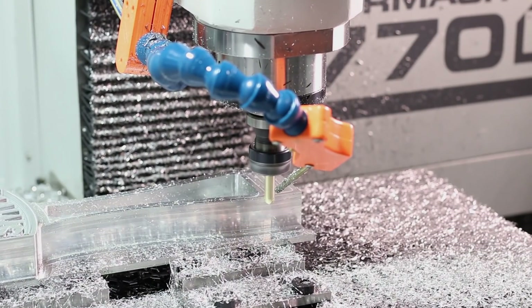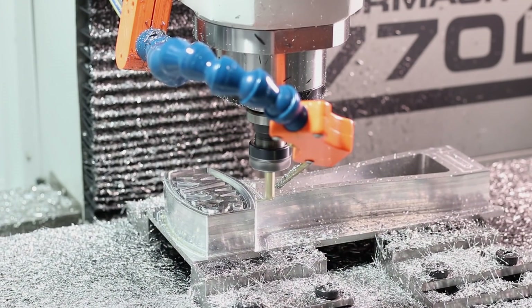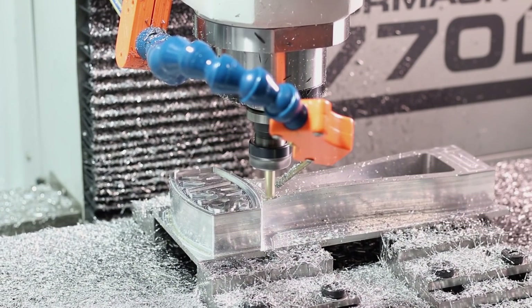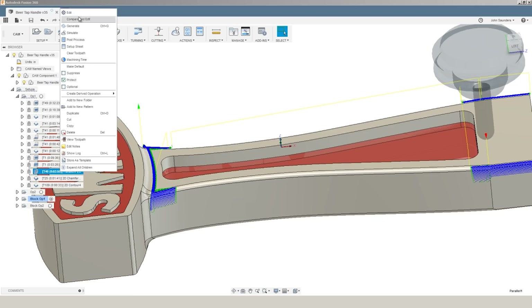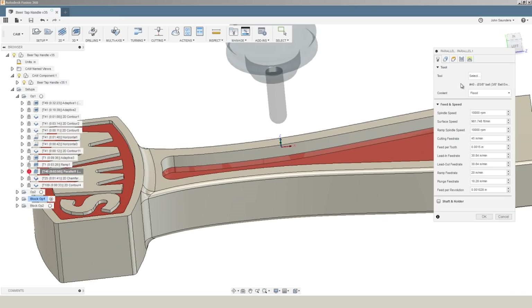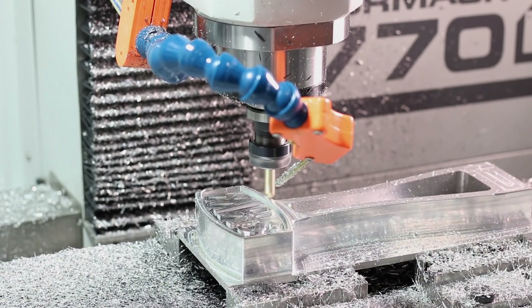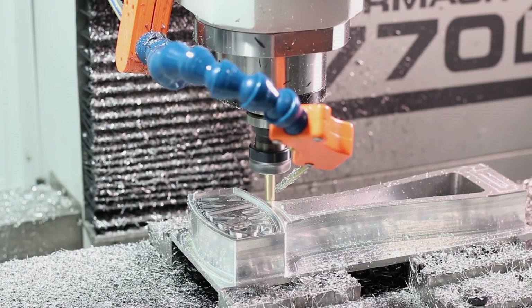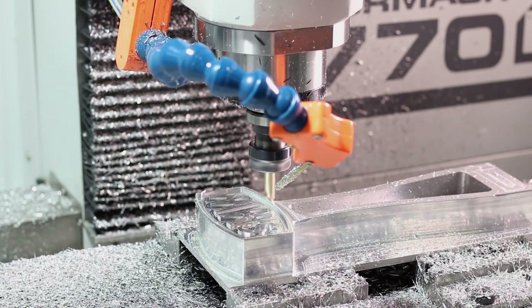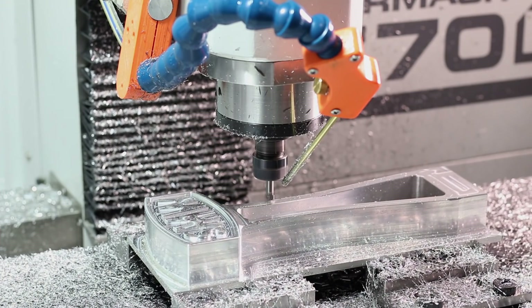Switching now to a 3/8 inch ball end mill — we thought fillets looked a little bit better than chamfers here. We're going to use a corner rounder in a second, but to machine these areas that we can't get to with the corner rounding end mill, we're using this ball end mill with a parallel operation to surface those in. It's really one of the most fun things to do on a CNC machine — to use bullnose and ball nose end mills to surface parts in. After that, a 2D contour in conjunction with a corner radius end mill.